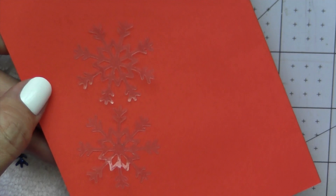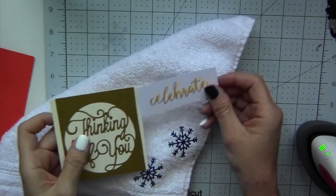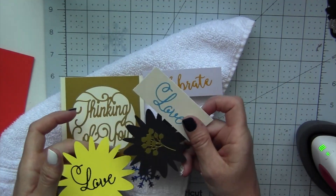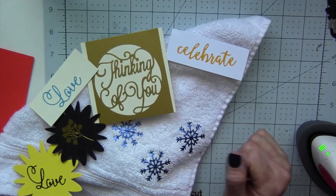I hope you enjoyed this video. Obviously don't throw out your vinyl scraps anymore — you can make tons of projects with them. You paid money for it, so don't throw them out. Give it a thumbs up and please don't forget to subscribe. Thanks and see you next time.